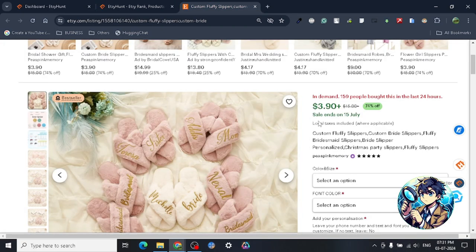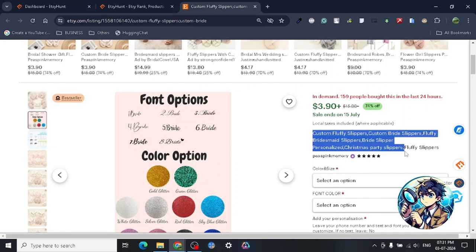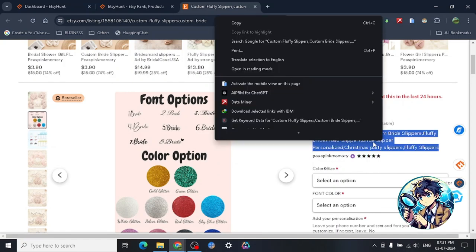Now this is a three-dollar product — only three dollars. The only way this can sell for three dollars is if it's made for around one dollar fifty cents. So that's the cost structure we're looking at here.